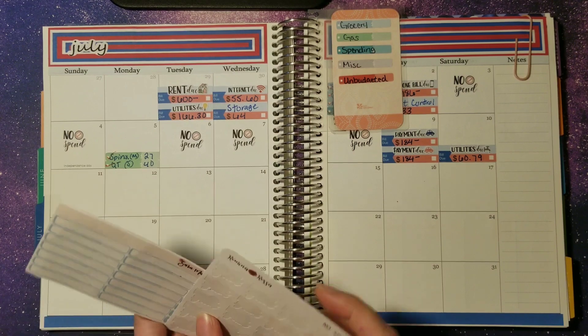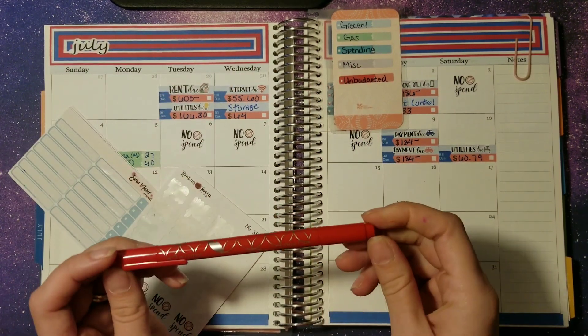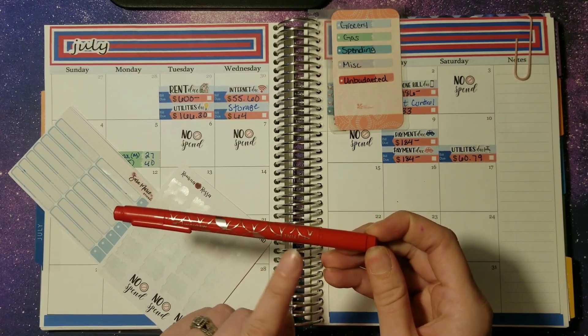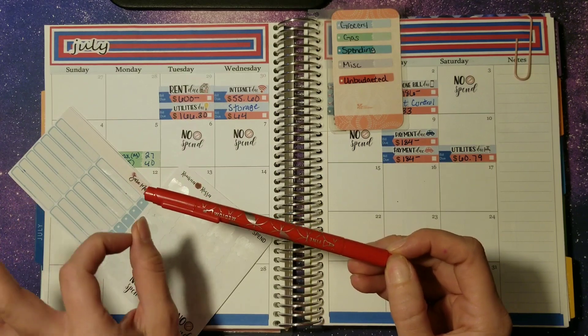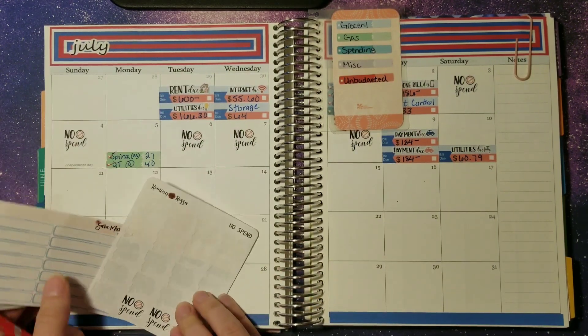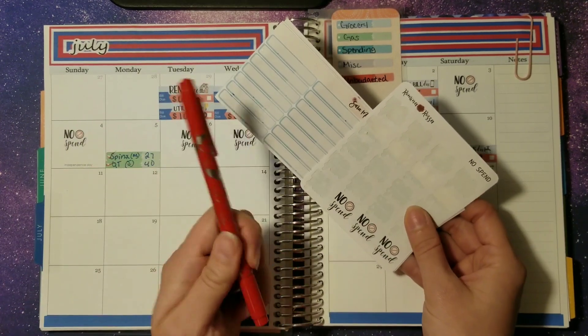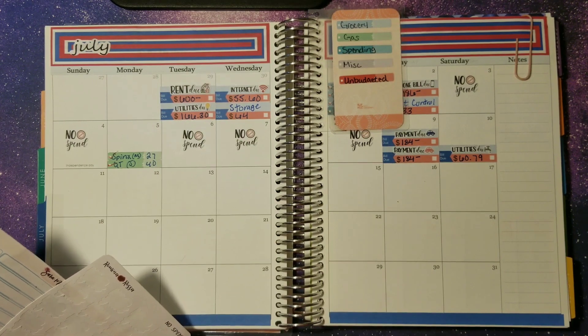Let's go ahead and get started. I also linked down below the utensils I use — the Erin Condren dual tip markers. I linked all of the tools down in the description box as well, so check that out if you're wanting to see what I use. I made sure to go in and get all of that updated and edited.